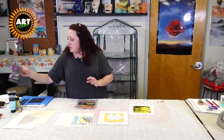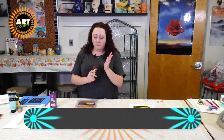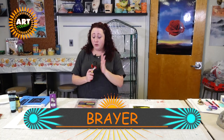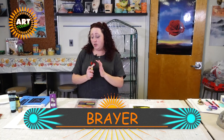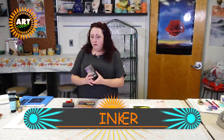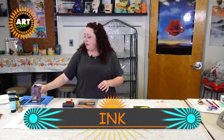The next thing you definitely need is going to be a brayer, unless you're using markers — you don't need a brayer with markers. But if you're using paint or ink you do need the brayer. Some kind of printmaking ink, water-based, is great especially if you're working with younger kids.